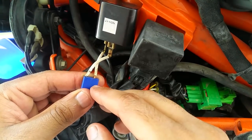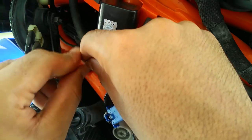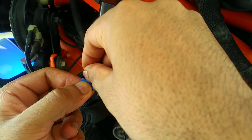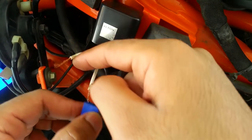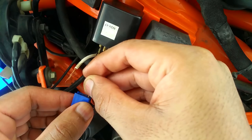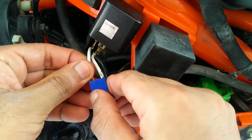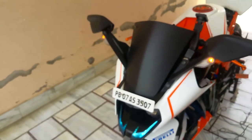If your blinkers are blinking continuously or don't blink at all, just reverse the polarity. Let me show you what might go wrong — if you reverse the polarity incorrectly, as you can see there's no flash. If that happens, just reverse the polarity. Chances are it'll either be blinking continuously or there are no blinks at all.